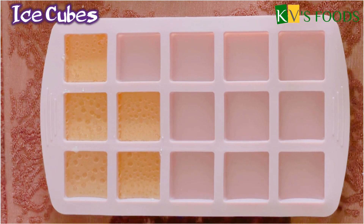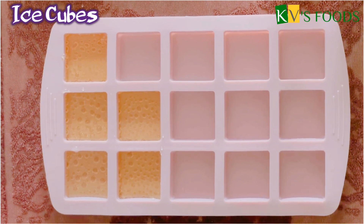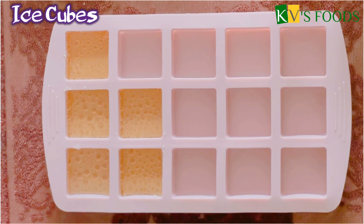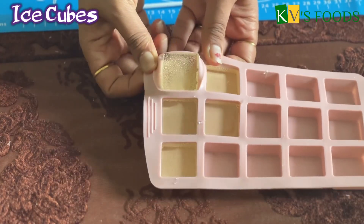We will leave it at room temperature. It can be set in 20 minutes to half an hour. Look at our ice cubes.